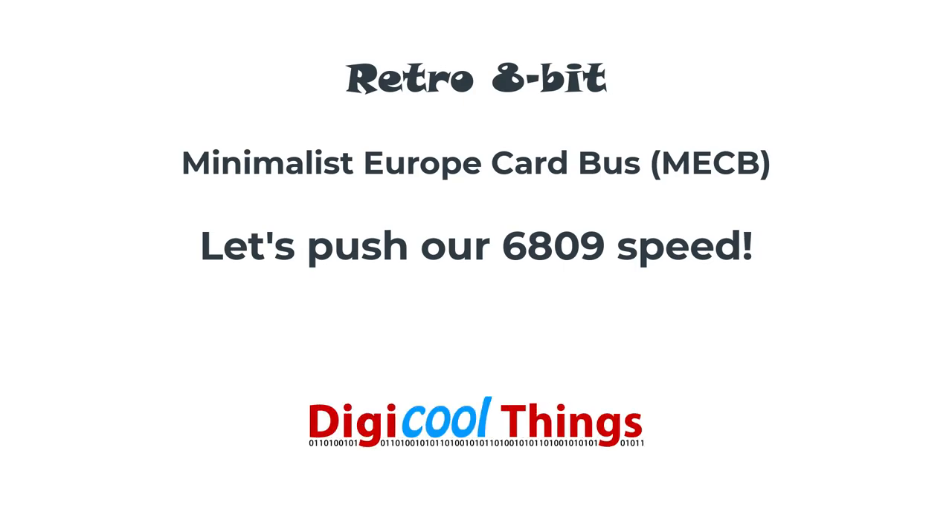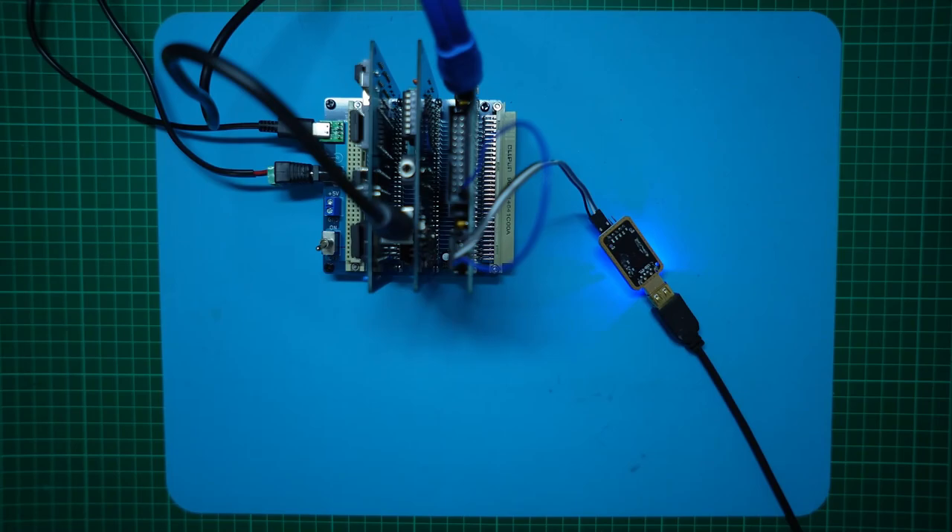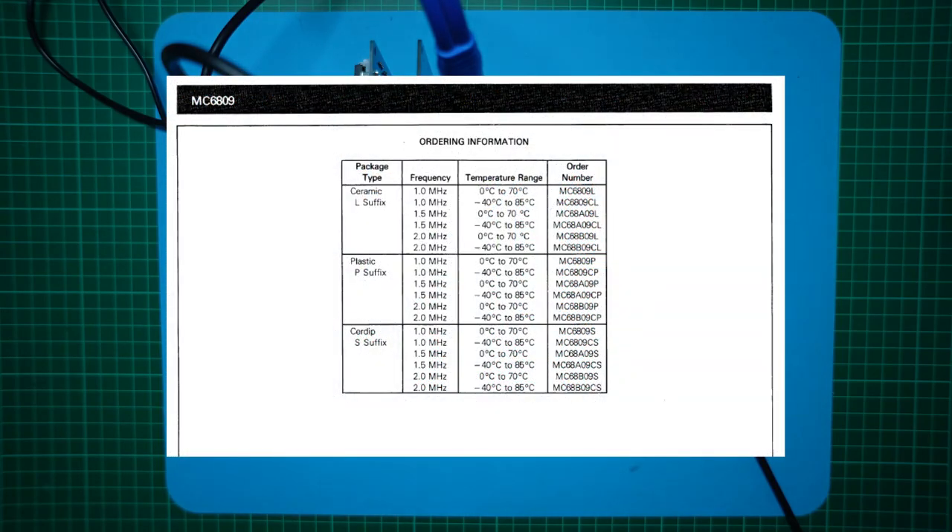Hello again from DigiCoreThings. Following one of my recent 6809 system testing videos, a viewer, Scott, asked if the system could run at 3 MHz, or perhaps even a little higher. In my last video I fully tested the system running at the official Motorola data sheet maximum clock speed of 2 MHz.